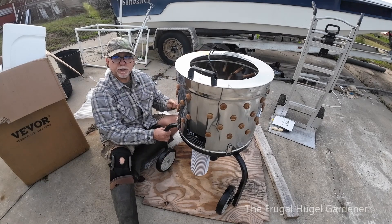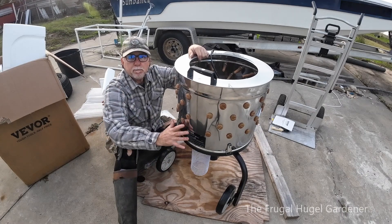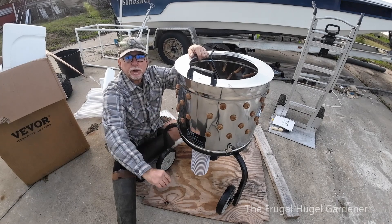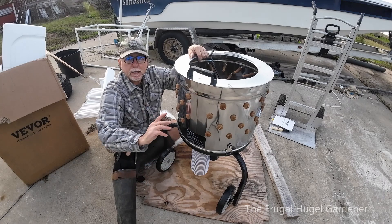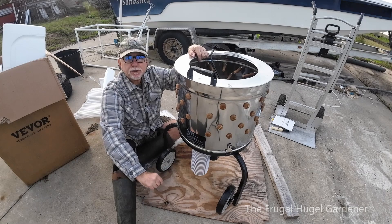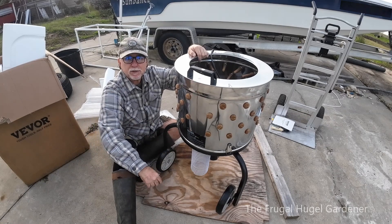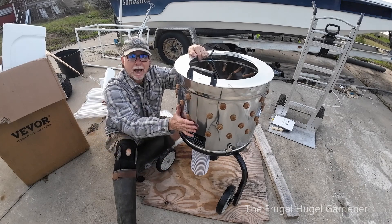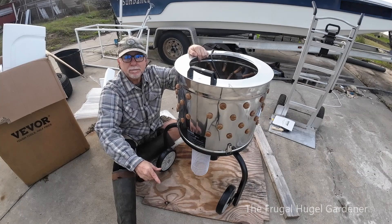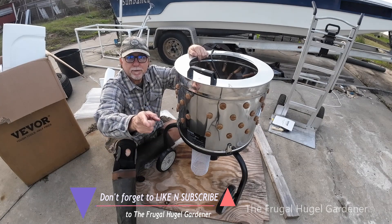On this side is the on and off switch. So hey, this is Sam the Frugal Hooga Gardener — I went ahead and did an unboxing and put together my chicken de-feathering unit, which I'm going to use to process my chickens and have them in the freezer so I don't have to pay the outrageous prices at the supermarket. I hope you enjoyed the unpacking and assembling — even though I did it trial and error without the instructions, I got it right. Give me a like, give me a share, subscribe to my channel, and you'll get to see me processing chickens soon enough. See you soon!